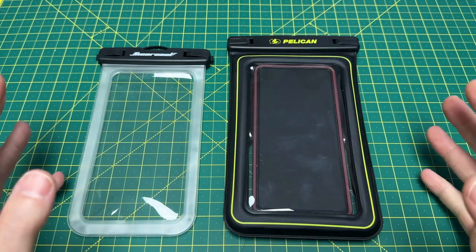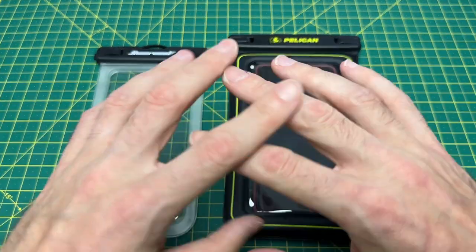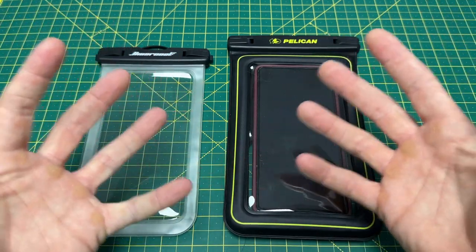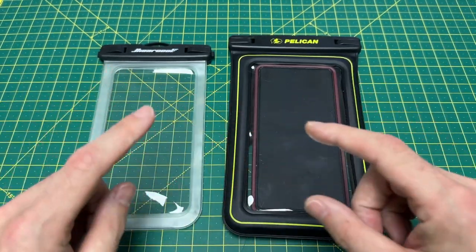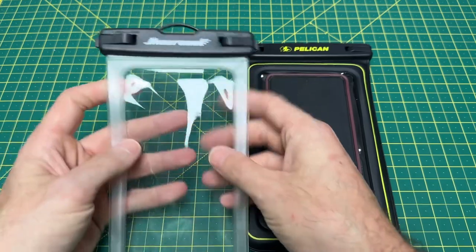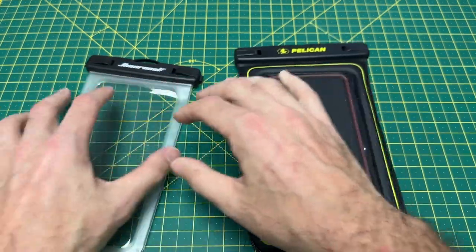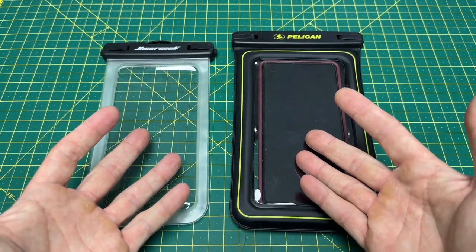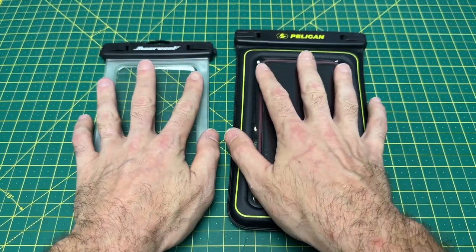We're talking marginal differences, and both cases will hold an iPhone 14 Pro Max or anything smaller just fine. If you're going to be kayaking, whitewater rafting, or doing something adventurous where you could drop your phone into moving water and you want something more padded and protective, I would go with the Pelican — it's worth every extra penny. But if you're just going to the Bahamas and want to take some pictures underwater without needing that extra protection, the Higher Cool is not a bad option. In terms of protecting your phone from water, they work equally. I'm keeping both — the Pelican for trips and adventures, and the Higher Cools for the gym.